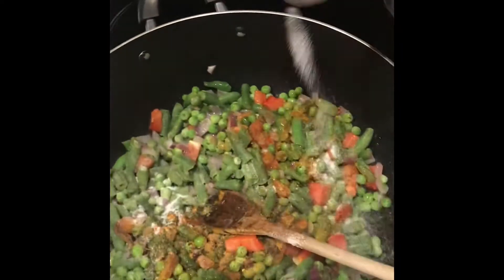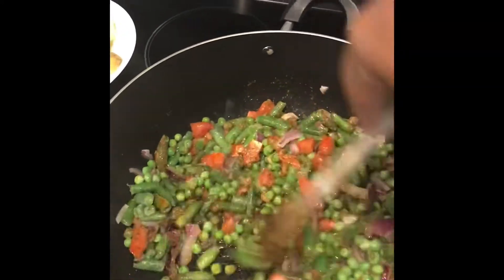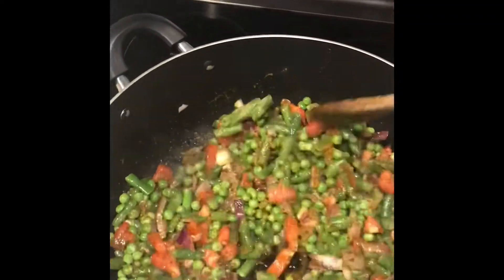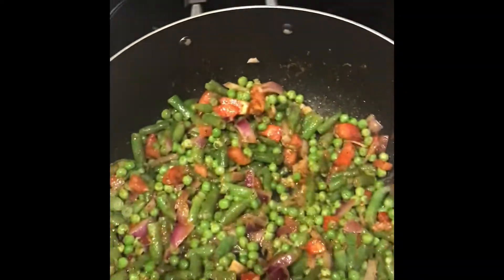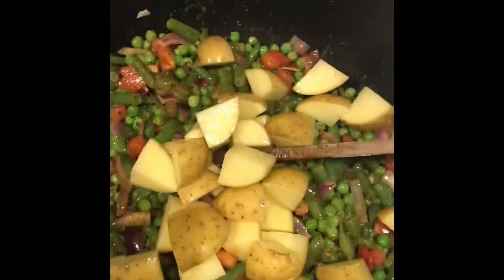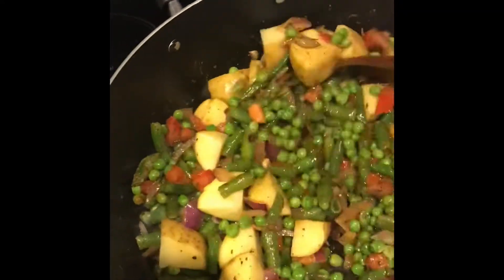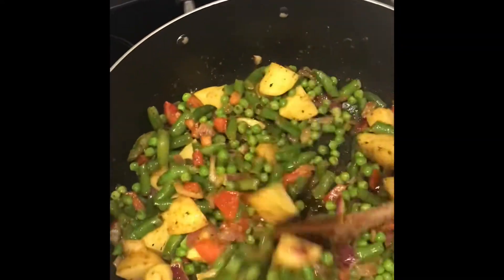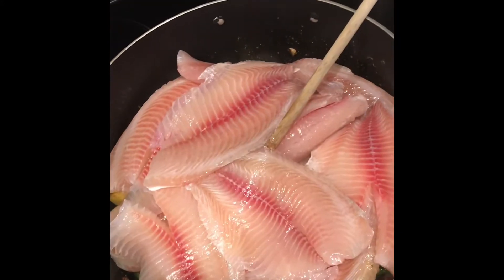Then add all the dry ingredients and salt, keep mixing, then add the potatoes, and finally add the tilapia. Look at that — isn't that yummy? Keep mixing, make sure all the spices are mixed in.